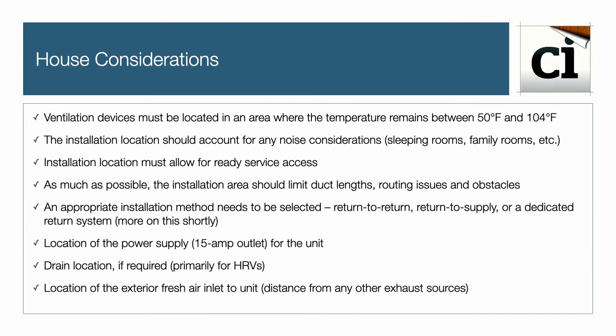First, the ventilation device must be located in an area where the temperature remains between 50 degrees and 104 degrees Fahrenheit. The installation location should account for any noise considerations like sleeping rooms or family rooms. The installation location must also allow for service access, limit overall duct length, routing issues, and any obstacles.